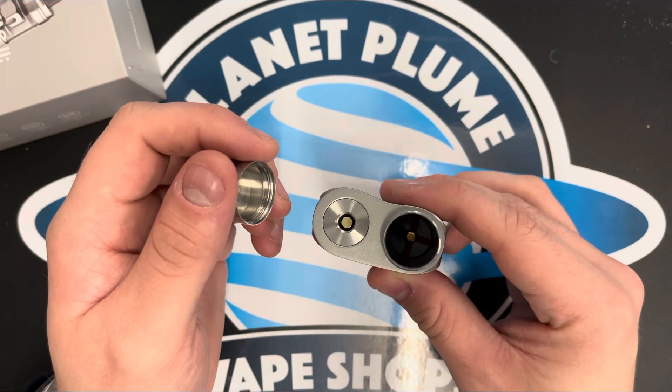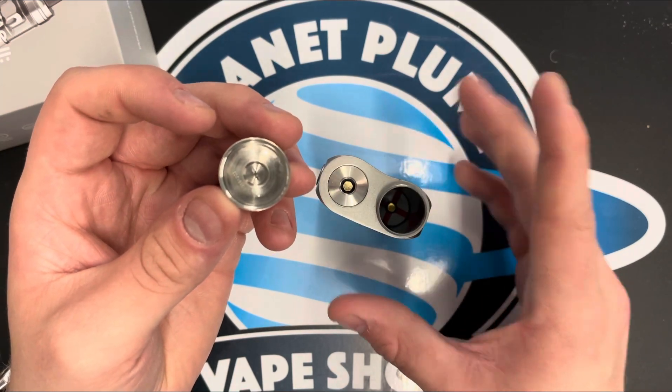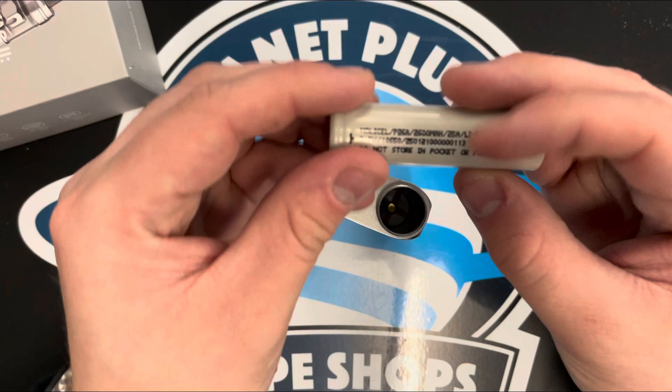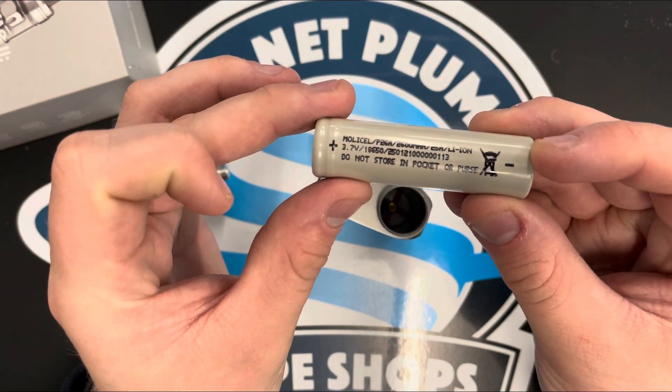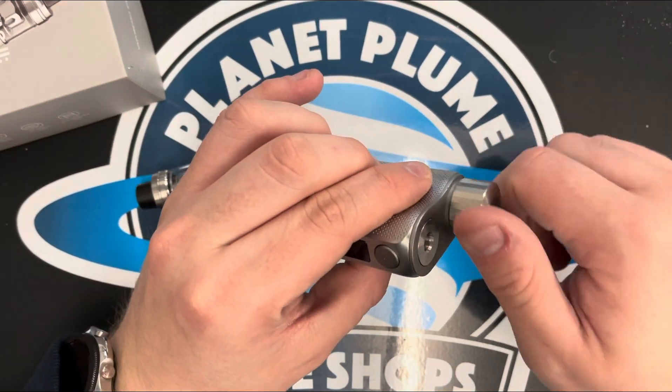Inside there is clearly printed a plus sign, and inside here you have your minus sign printed on the bottom. So on the battery, there's your positive and there's your minus. So we've got the positive side up, flat to the top. And then screw that on.